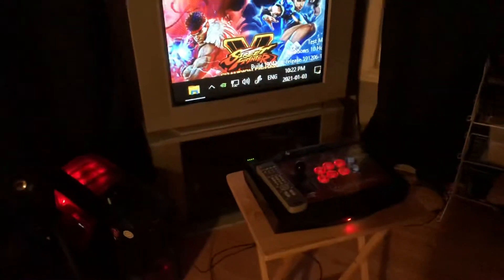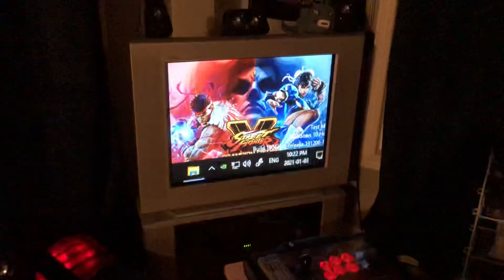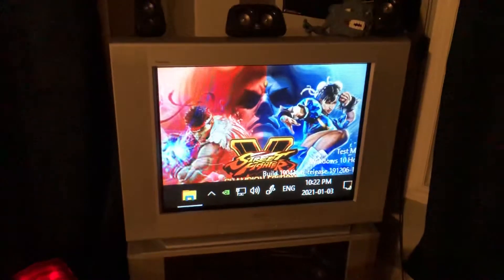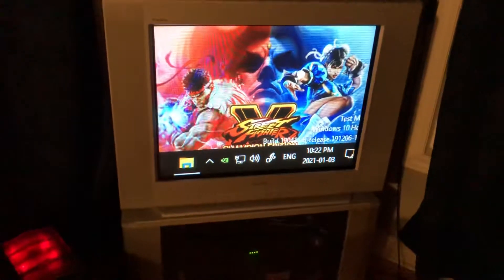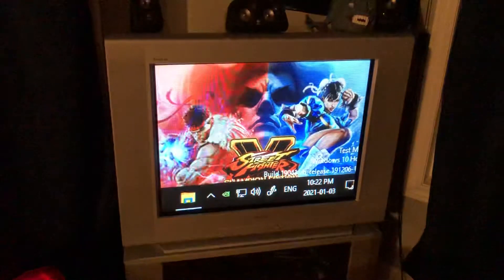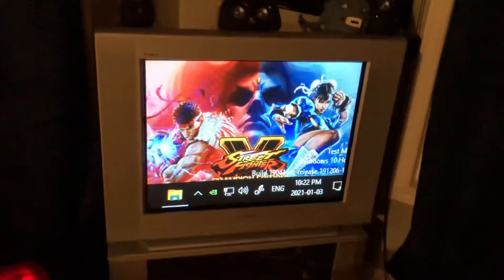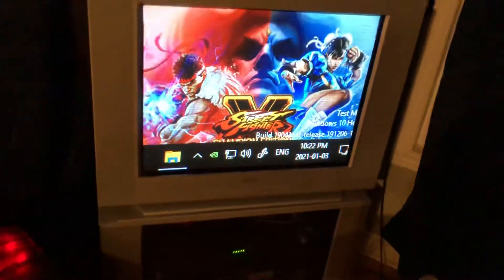Hey, what's up guys, just making a quick video showing my latest MiSTer setup on my 32-inch Sony Trinitron. I'm using CRT Emu Driver with a retro check VGA to component transcoder to basically turn that into an arcade monitor, and it has pixel-perfect graphics — it's pretty dope.